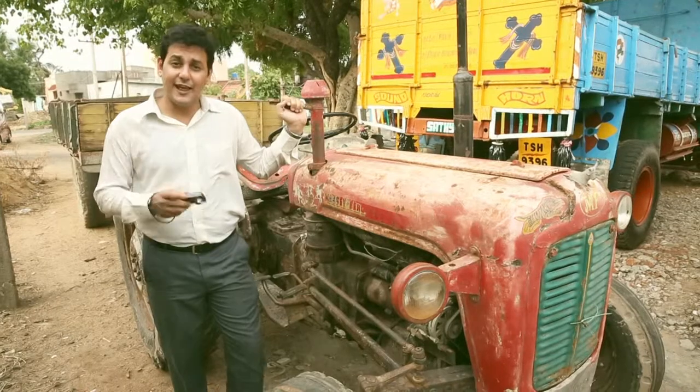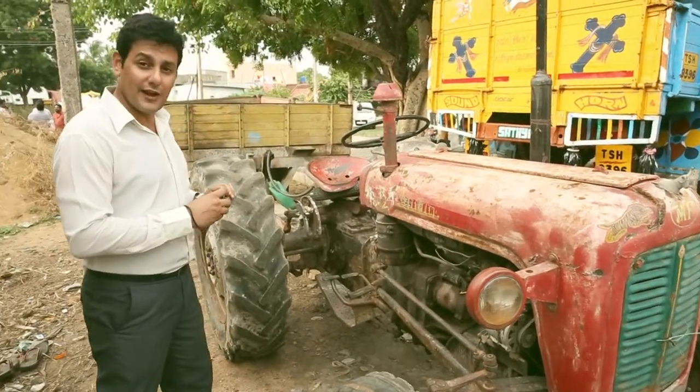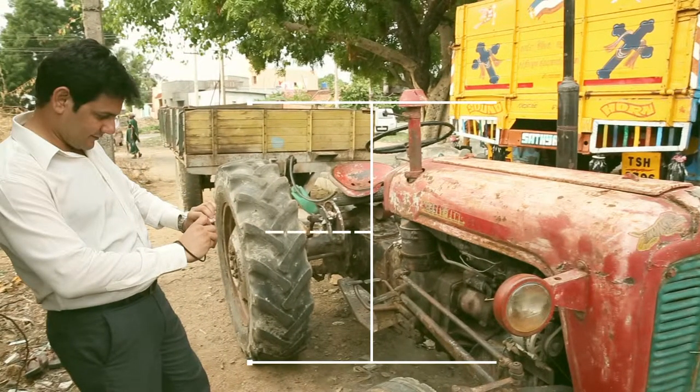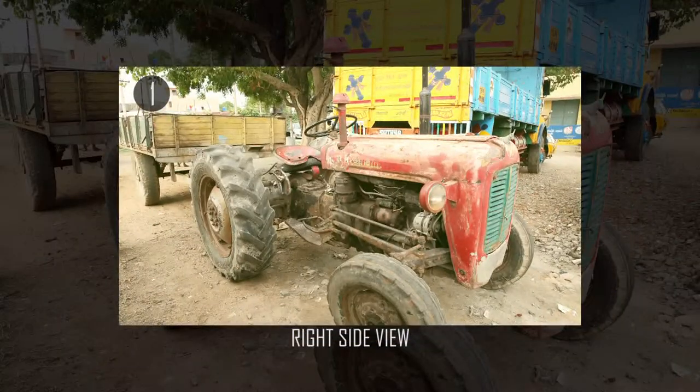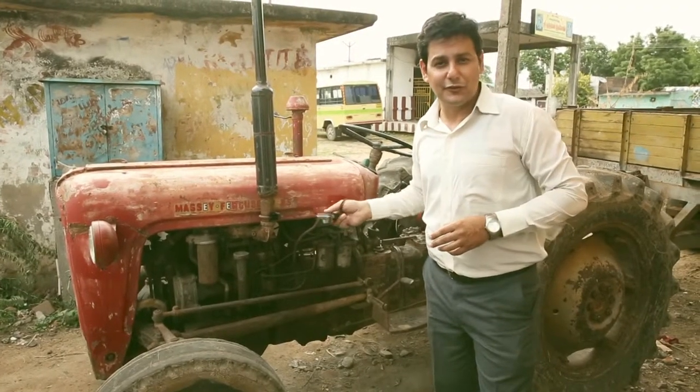Ensure that the photographs are clicked at the tractor level. The first photograph is to be clicked on the right side of the tractor. The second photograph is of the left side of the tractor.